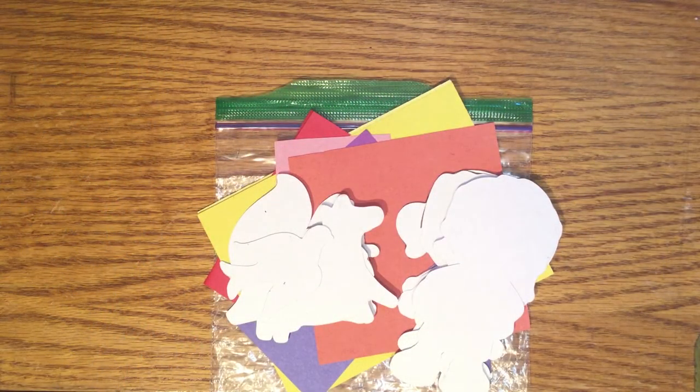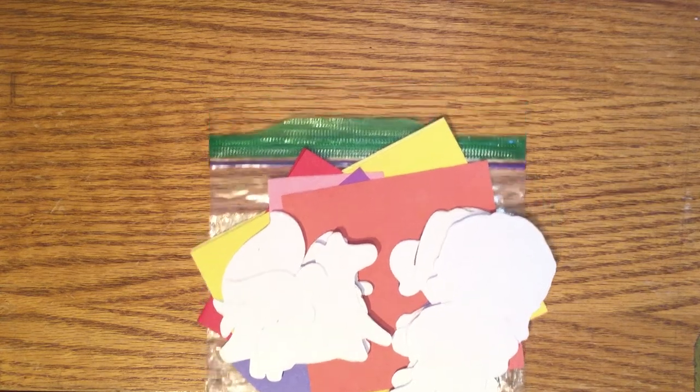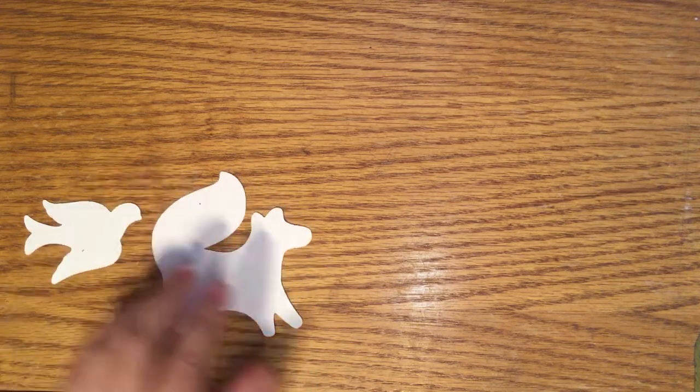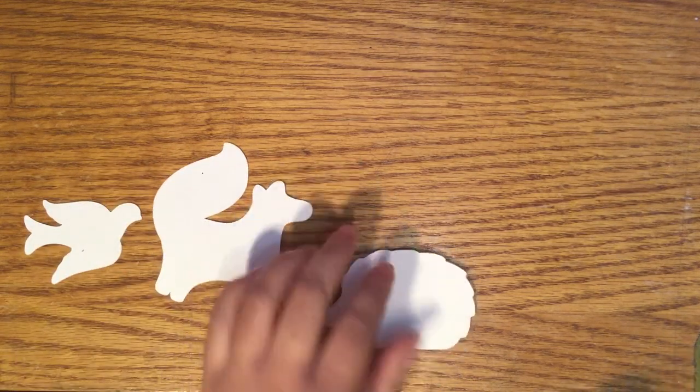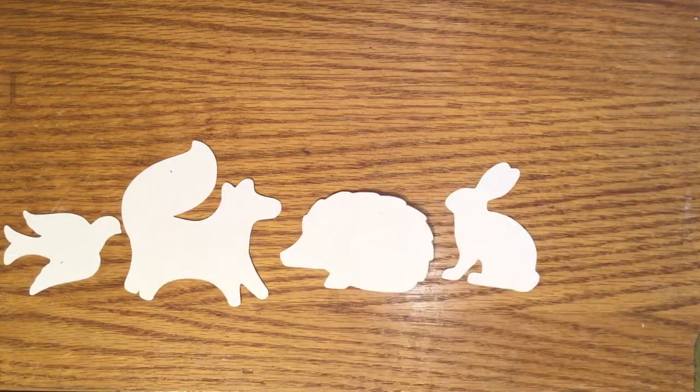Hello everyone, this is the Solving Library and we'll be showing you different ways you can use the supplies included in your paper puppet feeder craft kit. Your kit comes with five pre-cut animal shapes that include a bird, a fox, a hedgehog, a rabbit, and a squirrel.